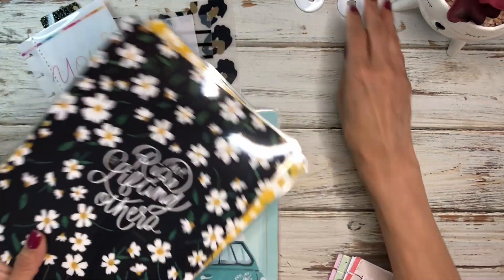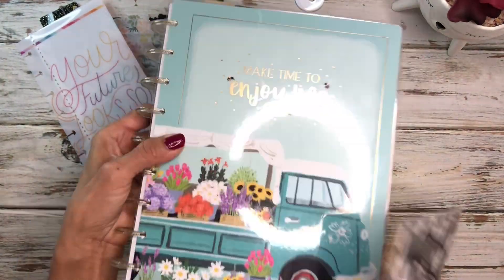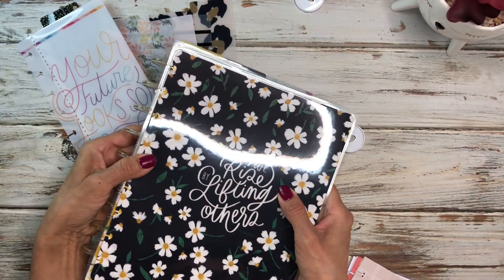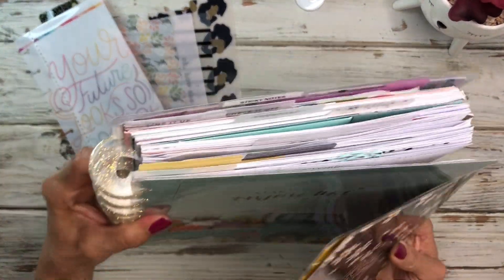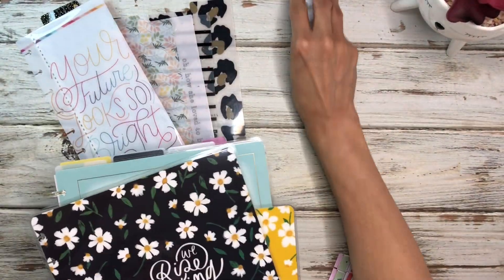It says 'We rise by lifting others.' I was thinking of pairing this with some white discs, but then when I pulled out my planner I thought maybe the glitter gold discs might go well with it instead. So I'm thinking of taking those off and putting them on here instead of the white ones.